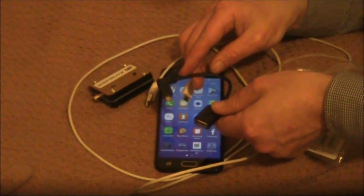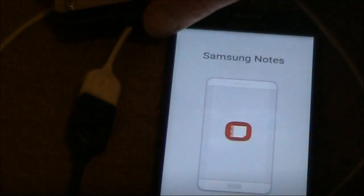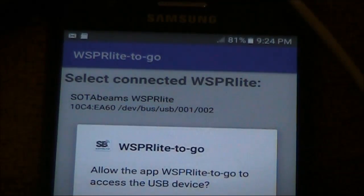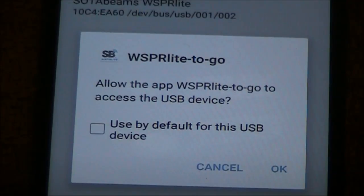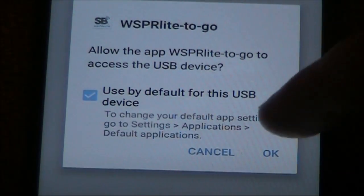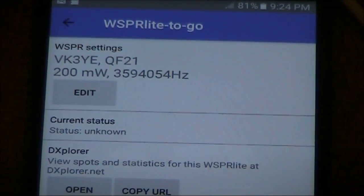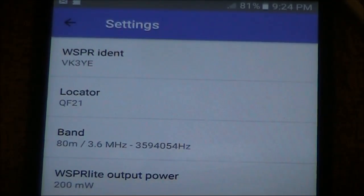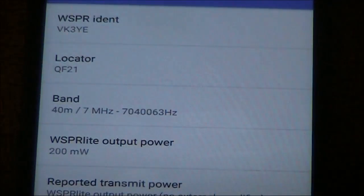Anyway, we'll try plugging it in and see if we can get the mobile phone to talk to the Whisperlite. Select connected Whisperlite, allow it to have access. And here's some settings which I can adjust. Let's say I want to put it onto 40 meters. It's saved.